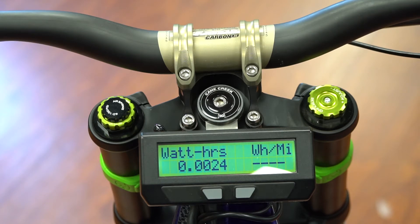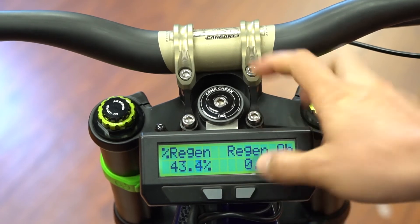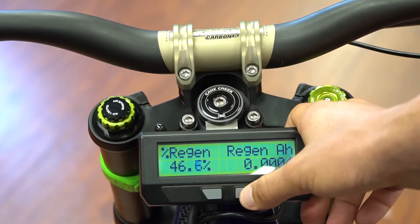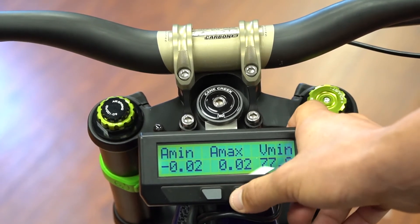That's best-case scenario range on flat ground, 20 miles per hour constant speed, no pedaling, 170-pound rider. This screen would also show regen if you have it. The mid-drives have a freewheel mechanism so they don't offer regen — regen is really only an option with our hub motor systems.